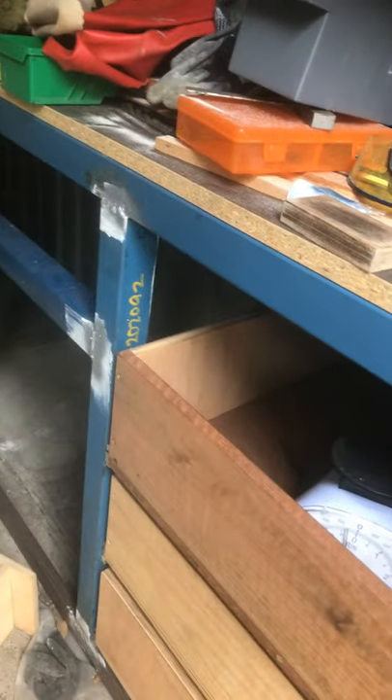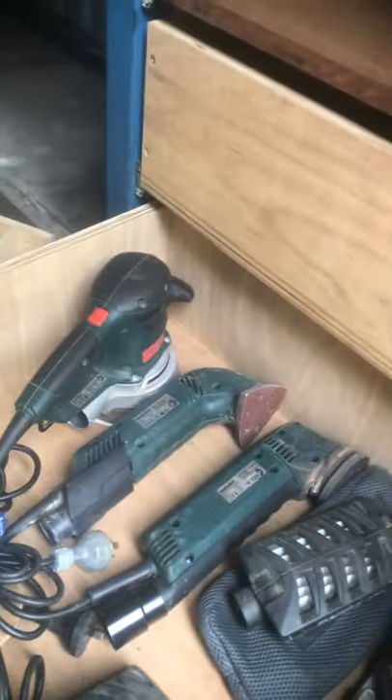I'm showing this chap what I've sorted out here. I've made a workbench with soft close drawer runners and these work rather well. The bottom drawer holds all my sanders and it can open right out. Along here I've got to run another set of drawers.